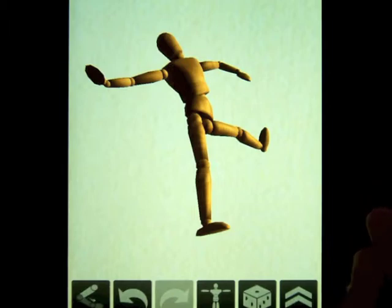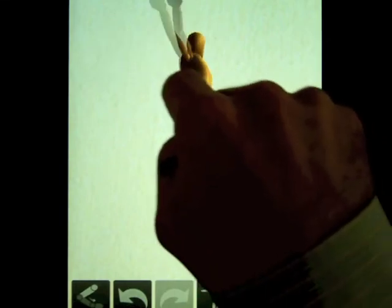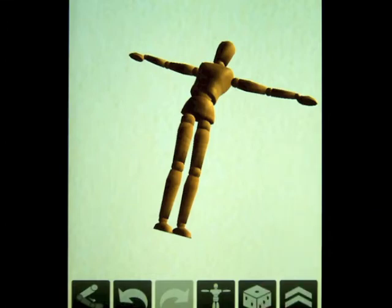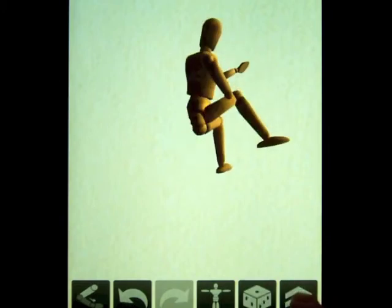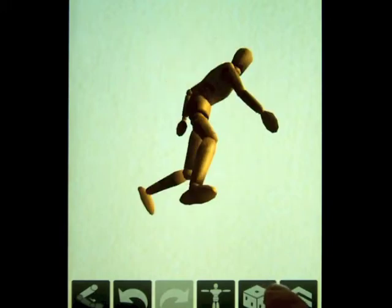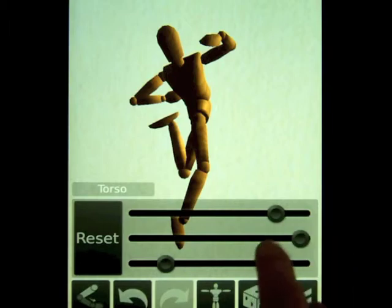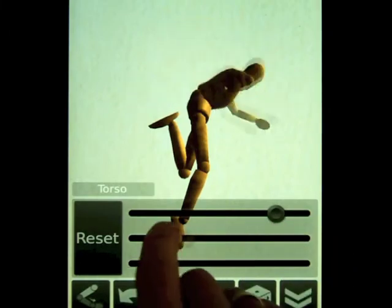But for today's lesson, we're going to be drawing it in two-dimensional ellipses. If I want to reset my figure, I just press this button and it turns him back into a neutral pose. If I want to get a random pose, I roll the dice and get something very random — this one looks kind of like Spider-Man. Here he's sitting, running, jumping, dancing, and I can reset just parts of the body. This is a great tool for artists to use.